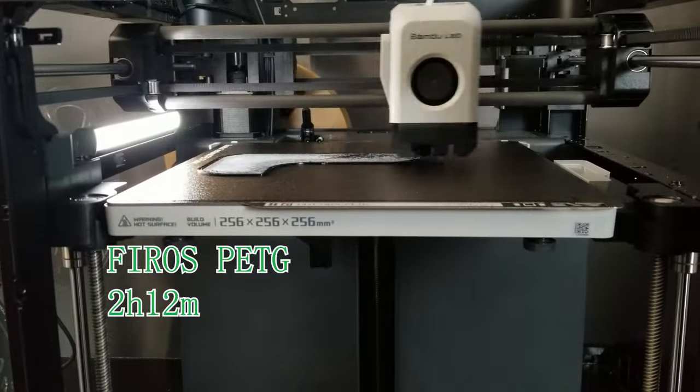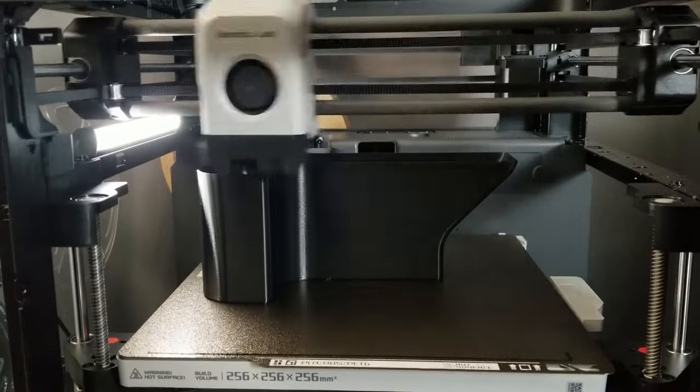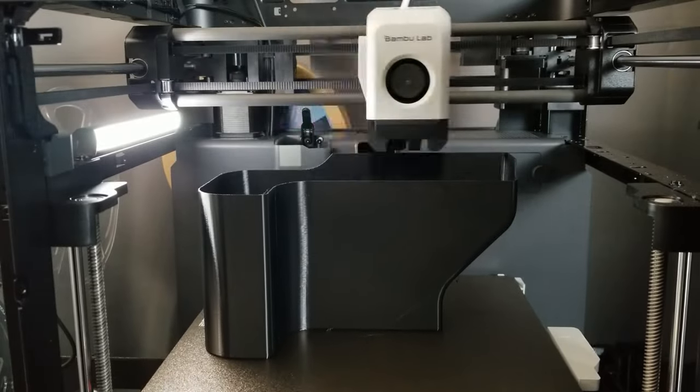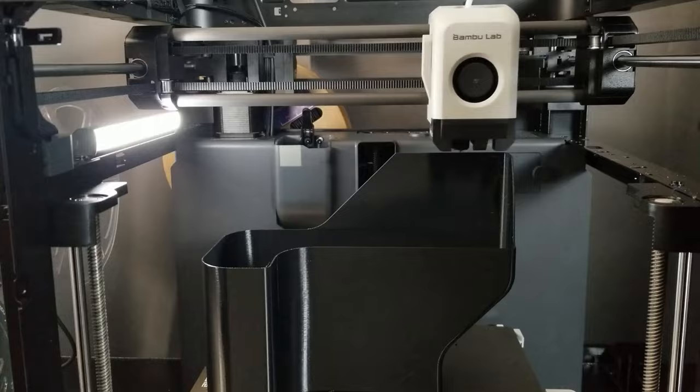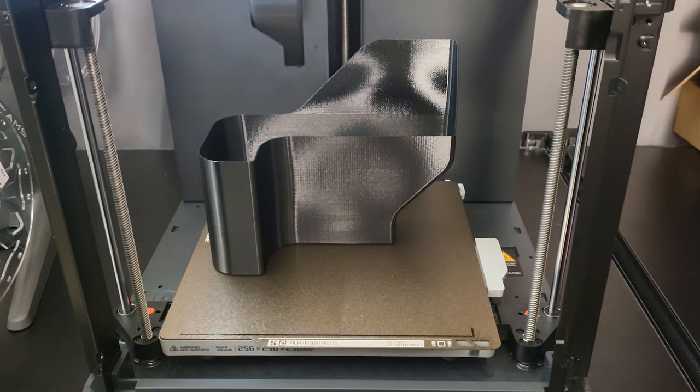Continuing with PETG filament — I switched the layer height to 0.28mm since this model is very simple and does not require a lot of detail. The end result turns out pretty good.